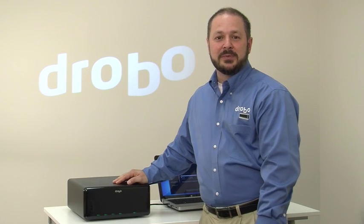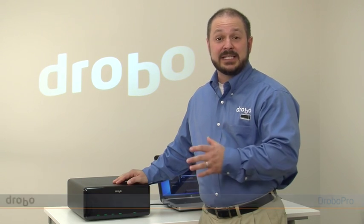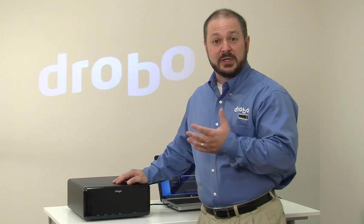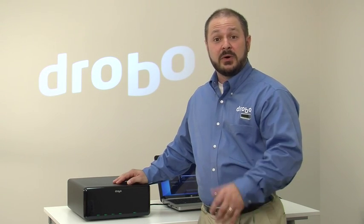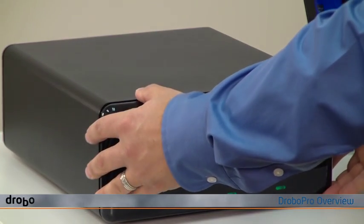Hi, Mario Blandini here with Drobo. To give you a quick look at Drobo Pro — it holds up to eight hard drives and, like all Drobos, it makes it incredibly easy for you to connect and expand your storage for a single computer or a single server. I'll show you how Drobo Pro works.